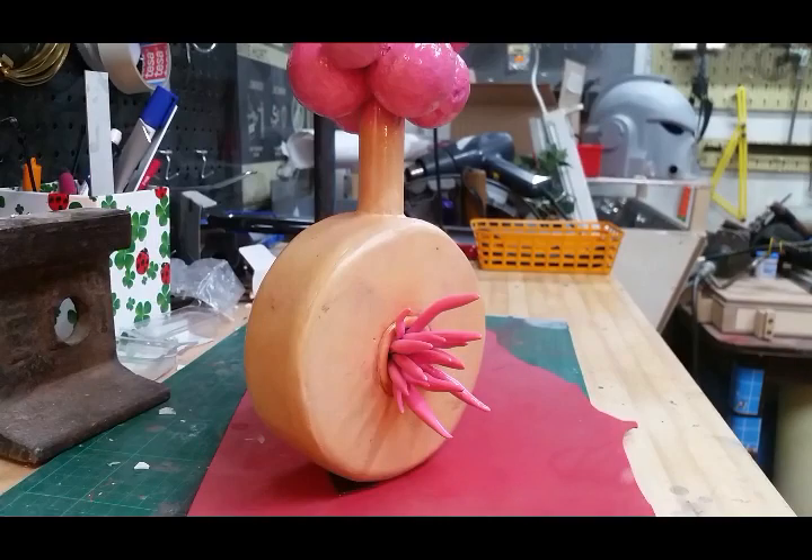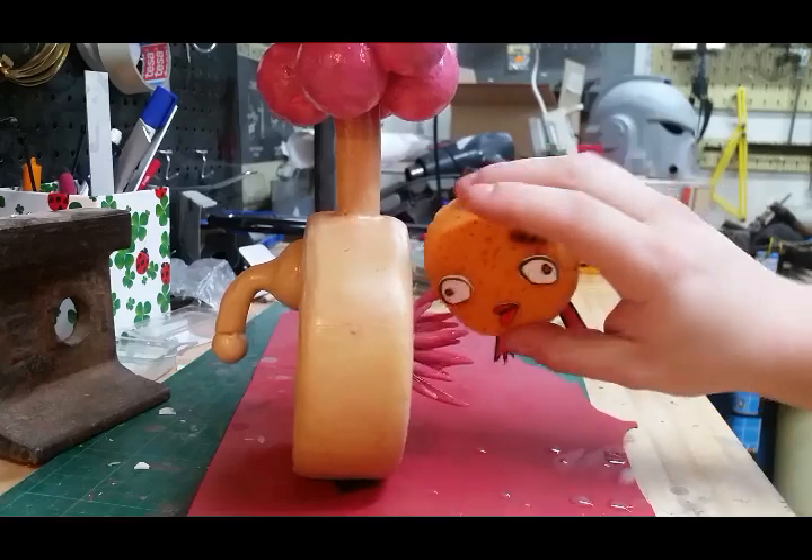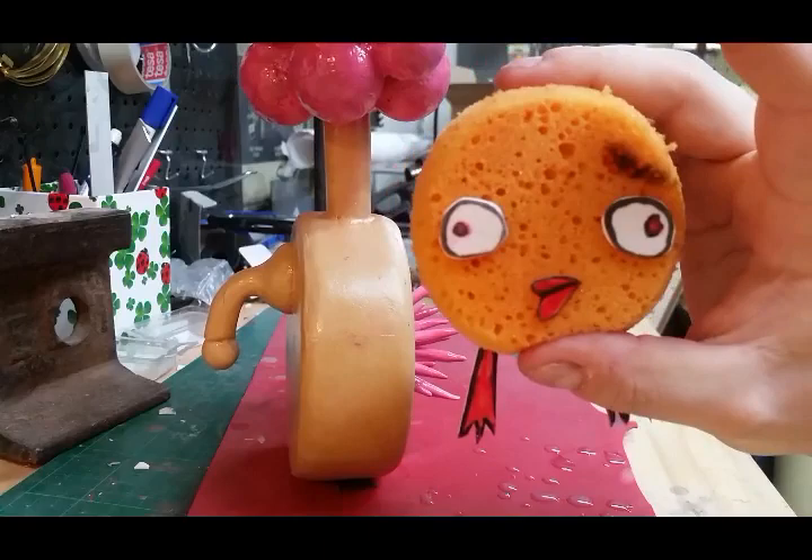You then take the fleep and rub it gently against it. This step is very important because the fleep has all the fleep juice.